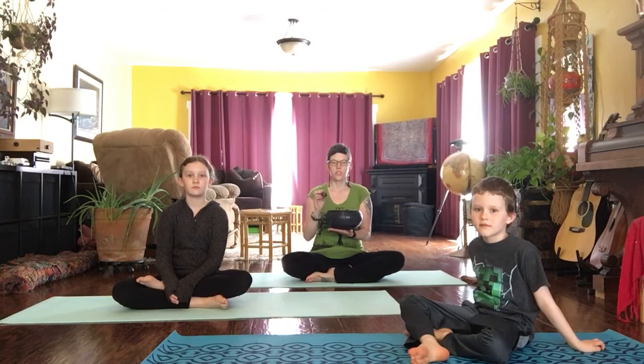Let's start with a mindful moment. Just getting comfortable — maybe you're laying down, maybe you're sitting up — just checking in with yourself today, adjusting as you need. I'm going to ring the bell and we'll just start by listening to the sound.